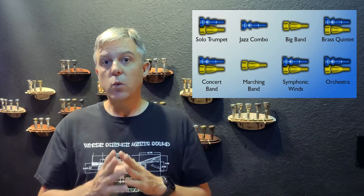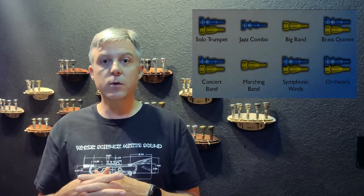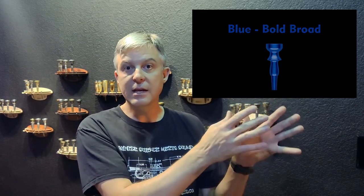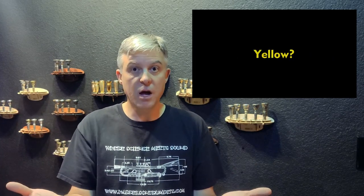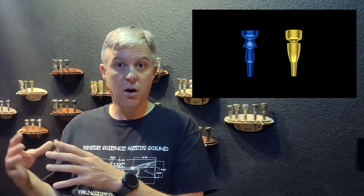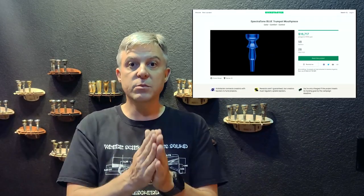Those colors allow you to choose the mouthpiece that's going to work for each genre. If you pick red, it's going to be sizzling, hot, bright trumpet. If you pick green or yellow, those colors are basically middle-of-the-road mouthpieces that work for almost everything. And then if you get towards violet, it becomes very warm and dark, sometimes flugelhorn-like or maybe even flute-like depending on it. We have all the different varieties in between.